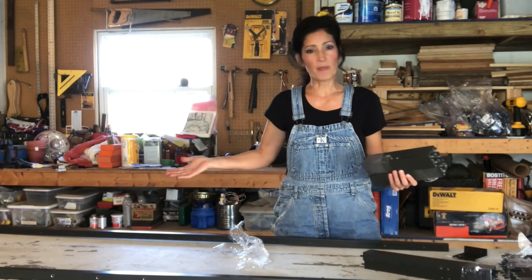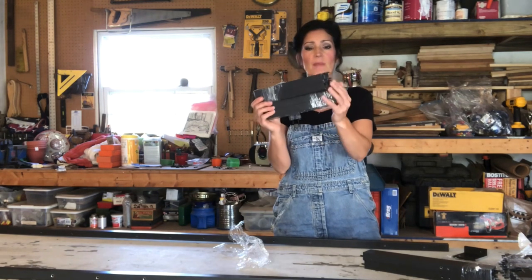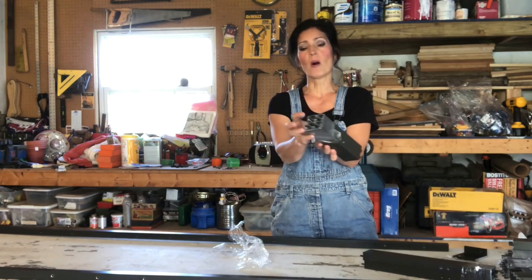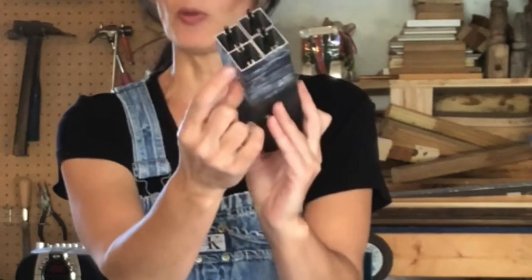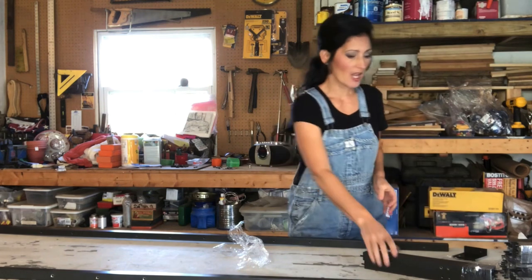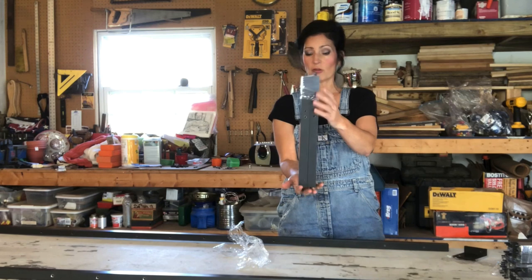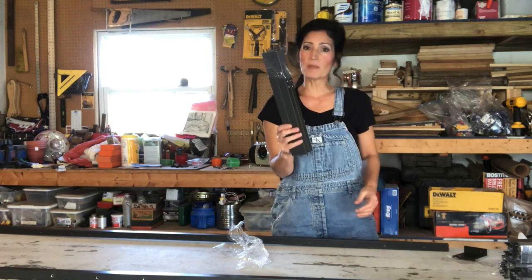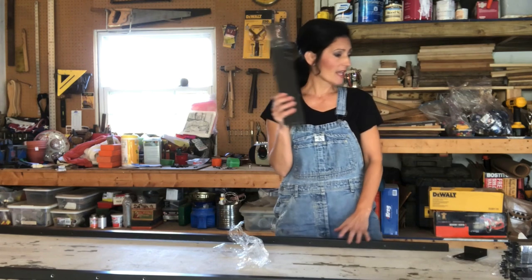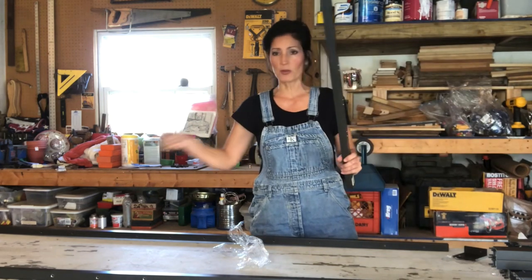When you unwrap the contents of the package you'll notice that you have a lot of short pieces, and these are all basically the same except within each bundle you'll have one crossbar that does not have the little pins on both sides. You'll see another packet that is just a little bit larger, and these are going to be your other vertical bars that go with the trellis. Then you're going to have numbered horizontal pieces one through seven.